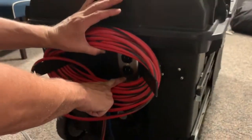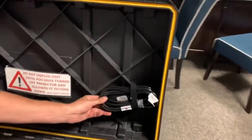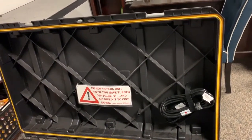That outlet is what you'll use to power the blower. On this lid here is a little 9-foot or 12-foot extension cord, and you'll use that to plug from the blower into this outlet to power the blower.